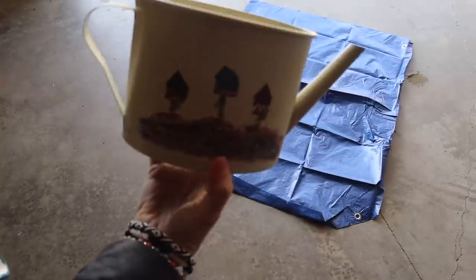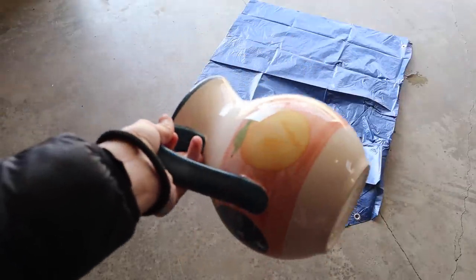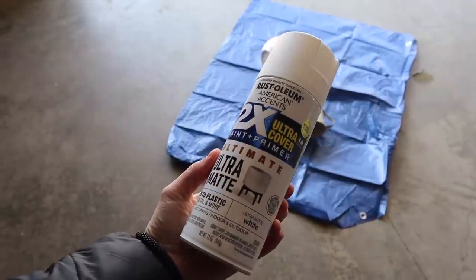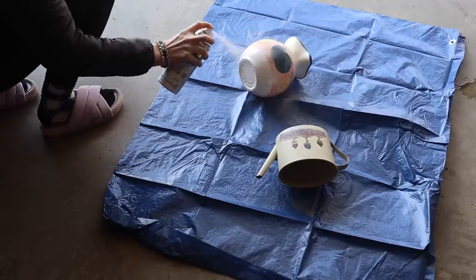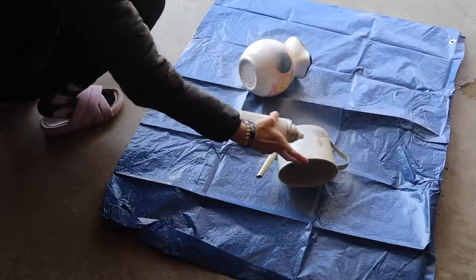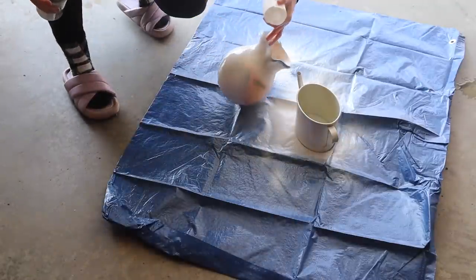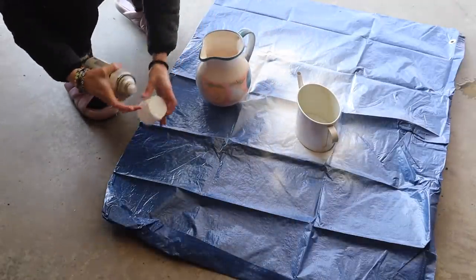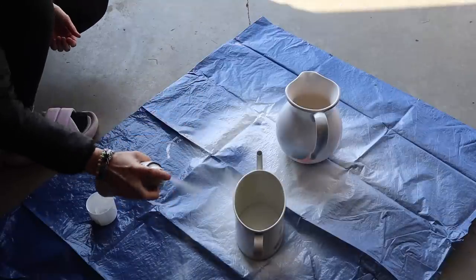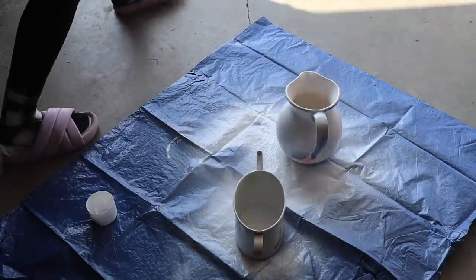For this first project, I'm using a watering can and a pitcher — both from a yard sale. The pitcher was $1.50 and the watering can was a quarter, very inexpensive. I'm using ultra matte Rust-Oleum spray paint in white. It needed about two coats on each of these — I wanted to make sure you could not see what was underneath, so I'd flip them over and go around one more time just to make sure it was fully covered.